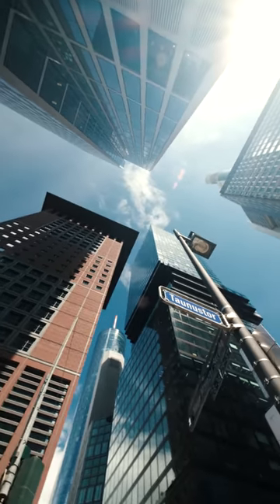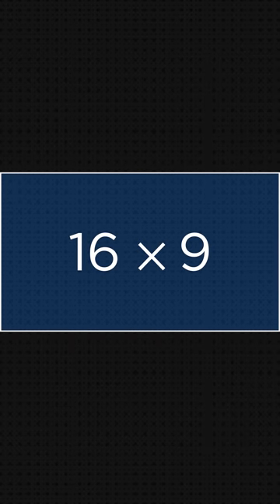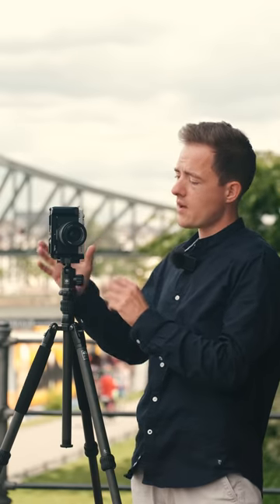In this tutorial I will be talking about how to shoot vertical video — not talking about shooting with your phone or reframing 16x9 footage to 9x16, but actually shooting with a dedicated DSLR or mirrorless camera mounted vertically to get the best results.